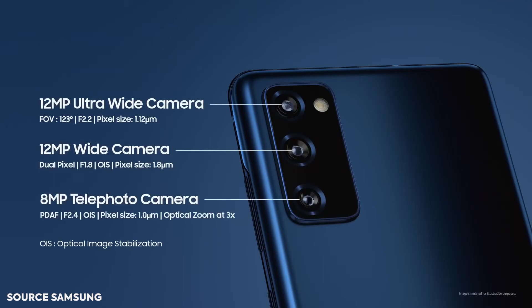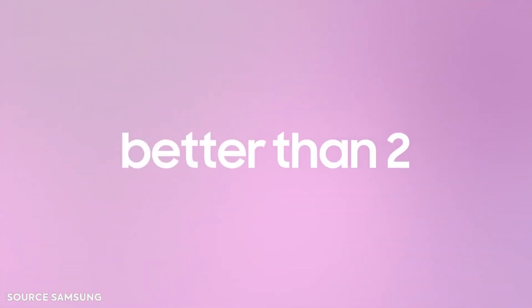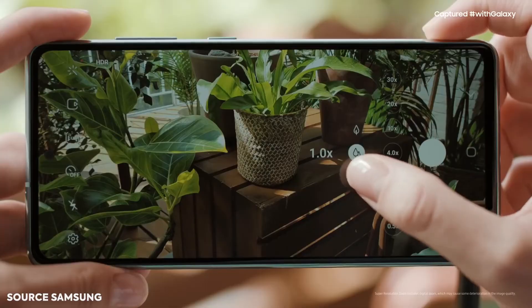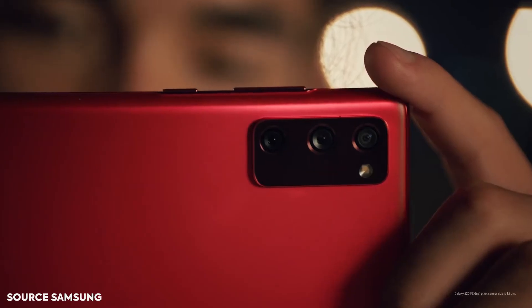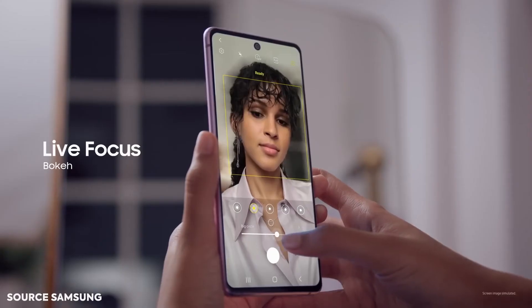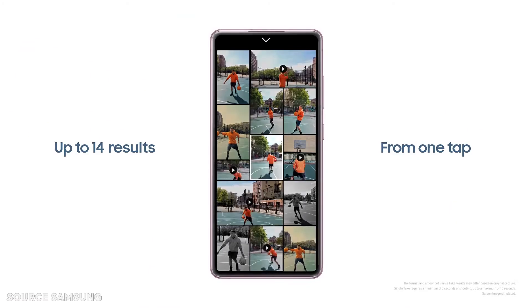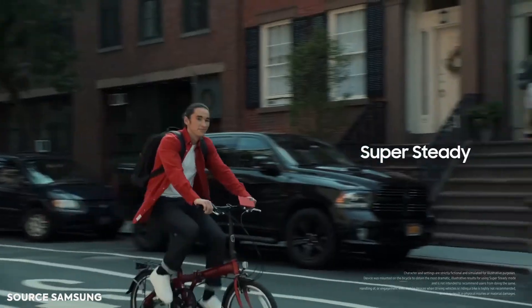The device has a 32-megapixel front-facing selfie camera that can shoot 4K video at 30 frames per second. At the rear, you get a 12-megapixel main camera, a 12-megapixel ultra-wide angle lens, and an 8-megapixel telephoto lens with 3x optical zoom and 30x digital zoom. The cameras haven't been fully tested yet.